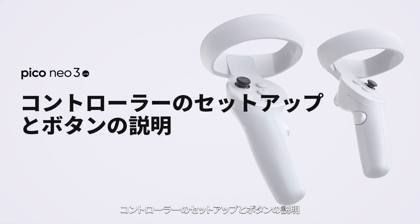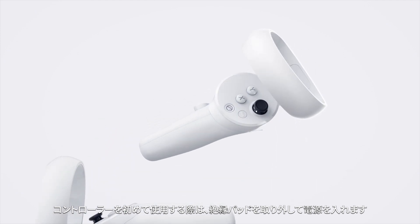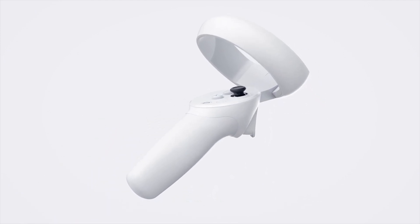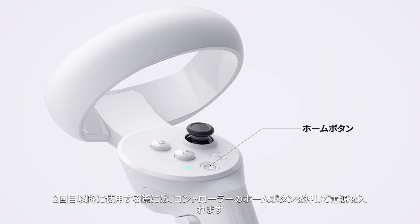Controller Setup and Button Descriptions. When using the controller for the first time, remove the insulating pad to turn it on. If it's your first time using it, press the Home button on the controller to turn it on.